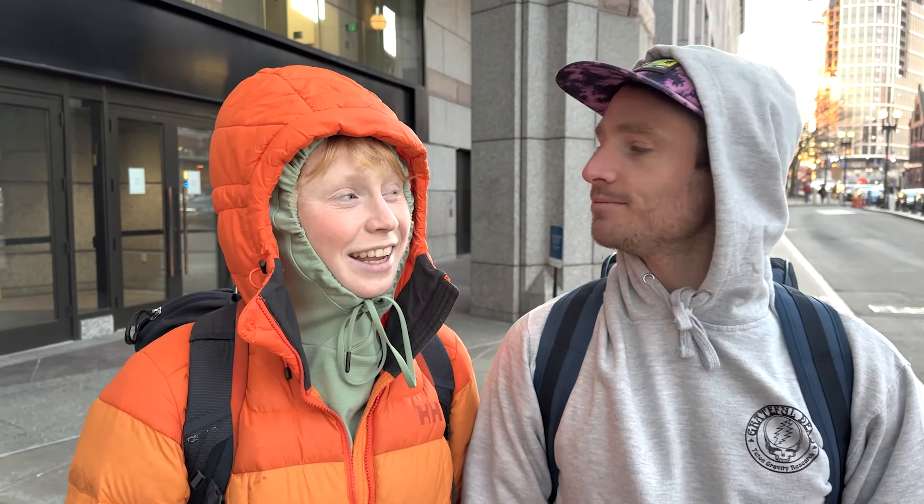Hi, I'm Jim Ryan, I'm in Teton Gravity Research's Magic Hour. And I'm Madison Rose Ostergren, I'm in Daymaker, Warren Miller's 73rd annual film. And just remember: skiing is fun.